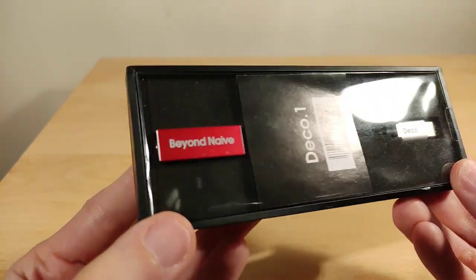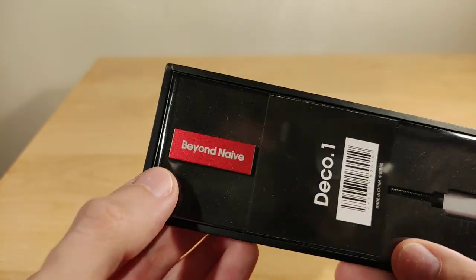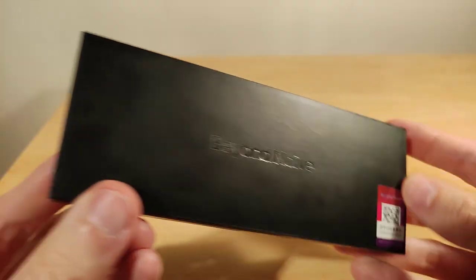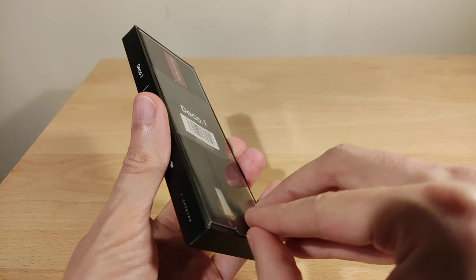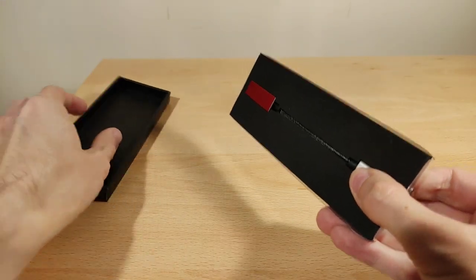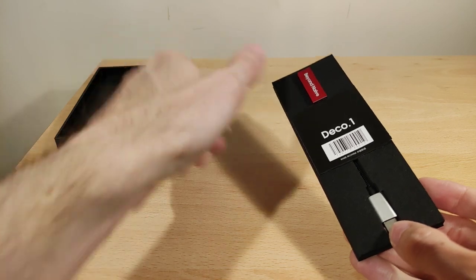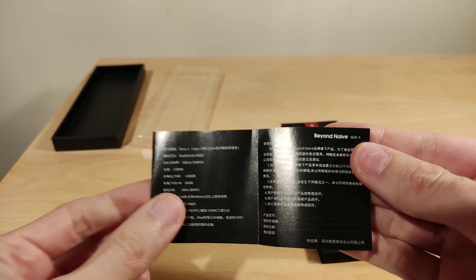Mine is the red one that I picked. The model is the Deco One. The actual shell is metal — their motto is 'Beyond Naive,' which is kind of a strange motto, but that's what it is. Opening it up, you don't really get any accessories at all — just the foam packaging.